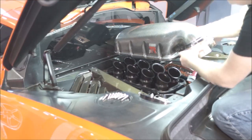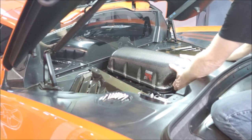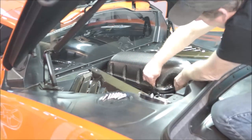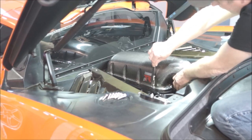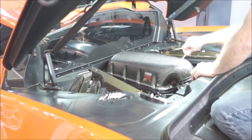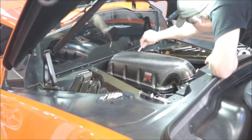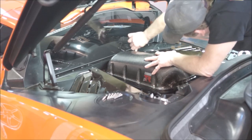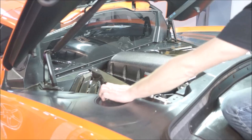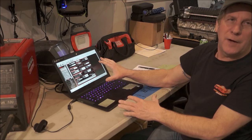So we already have the throttle body mounted to the upper plenum. We just got to finish installing the bolts for the plenum and we are done. Now that we have the intake installed, the port injection installed, the secondary pump installed, and the Holley Dominator installed, we are going to move to the base file for the Holley Dominator.